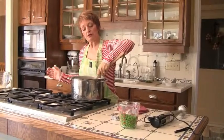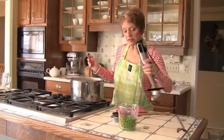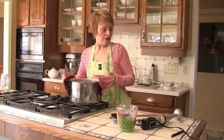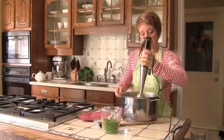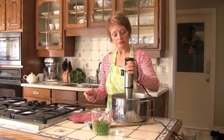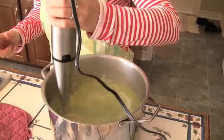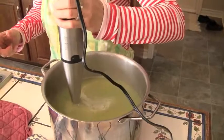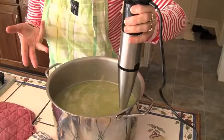Now what we're going to do is puree this whole mixture. You can put it in your blender in batches if you'd like — I like to use a stick blender. I'll bring it over just a little bit towards the stick blender here. It's not quite pureed yet but can you see how bright green it's getting? Doesn't that look like spring?